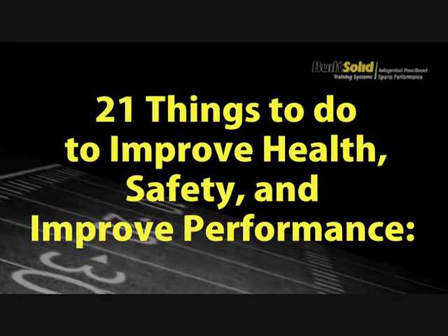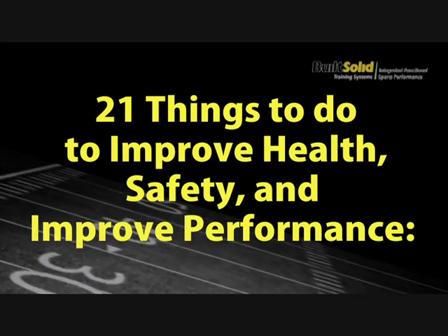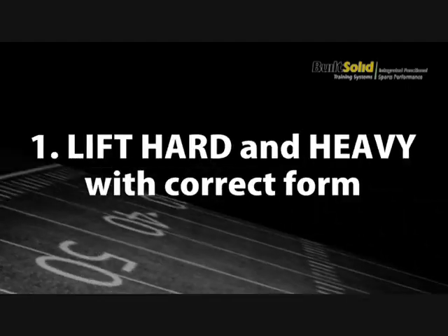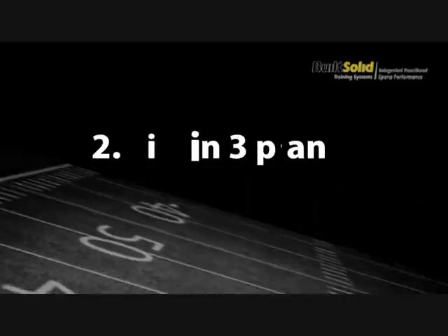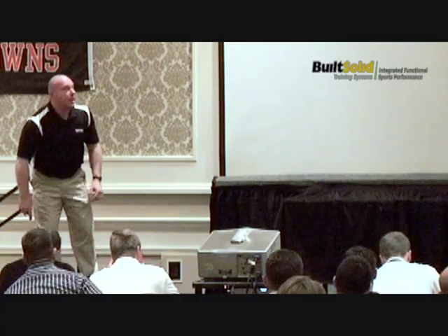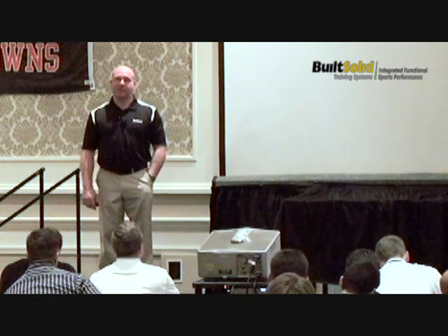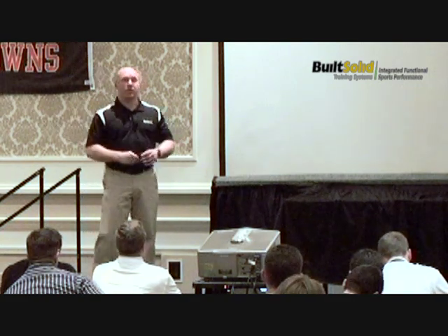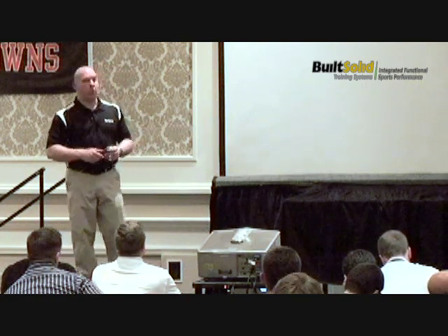We're going to give you 21 things you can go back and do with your athletes to reduce injury and increase sports performance. Number one: lift hard and heavy with good form. Lift in three planes. For football, 50 to 60% of your lifting should still be in the sagittal plane — squats, pressing, pulling. Frontal plane, side to side, 25 to 30%, and then rotational 10 to 20%.